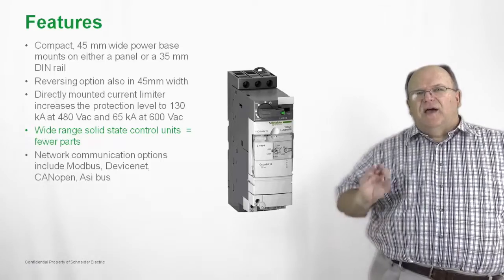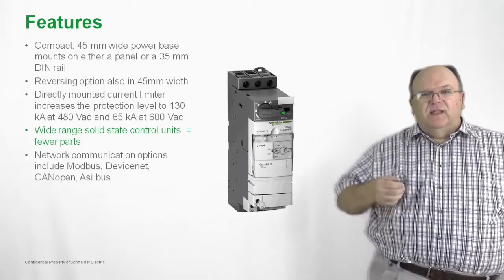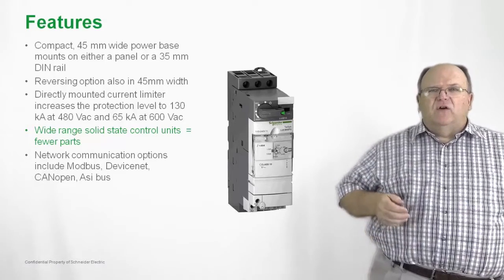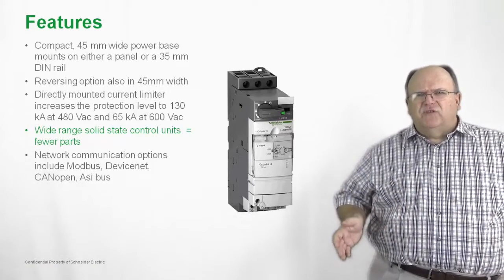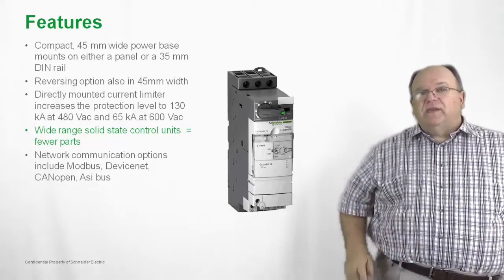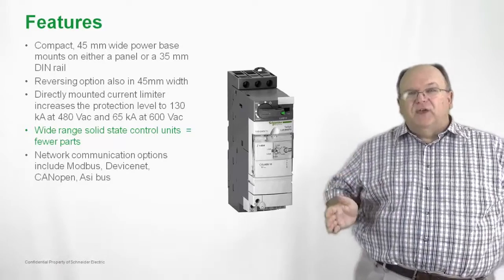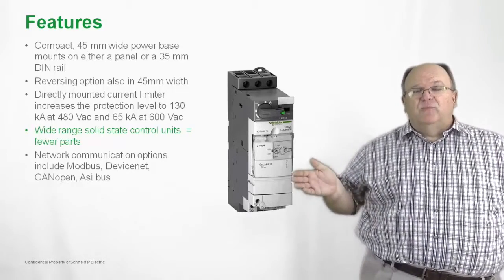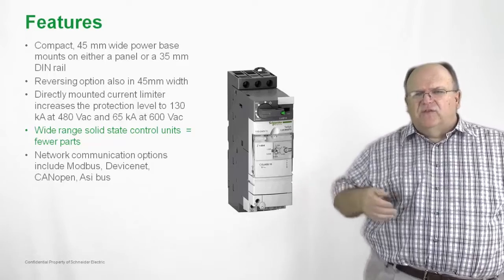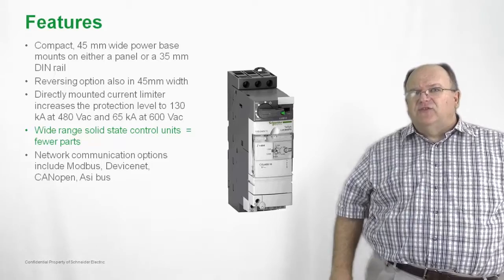We also have a modular design on the product. All of these accessories — like the control unit and any auxiliary or communication modules — simply plug in to the front of the starter. When it comes to communication modules, we communicate over Modbus, DeviceNet, CanOpen, or Profibus. So you have a wide variety of choices when it comes to network configuration and communication.